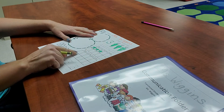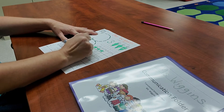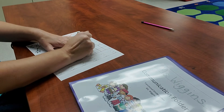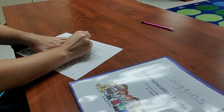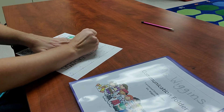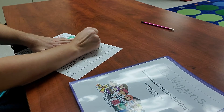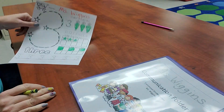Then you're going to color three boxes on your ten frame. Normally you would color these one, two, three in order, but I split them up so you could actually see three different boxes colored: one, two, and three — just like that.